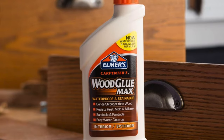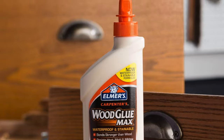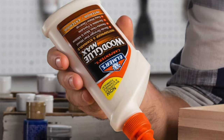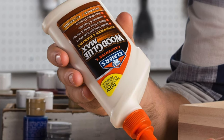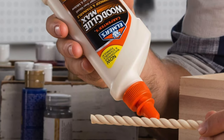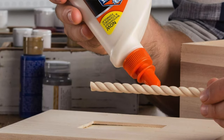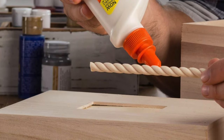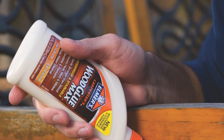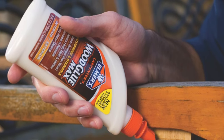The pros: strength — when Elmer says max, it doesn't mean max the intern who can barely lift a pencil. This glue is actually strong — as in breaks the wood before it breaks the bond strong. It's clean-freak friendly: wipe with a wet rag and you're done. Artistic freedom — you can paint and stain this glue to match your project, whether it's a treehouse or a dog house. And it's waterproof — really, really waterproof, like put-your-glued-together-boat-in-water waterproof.